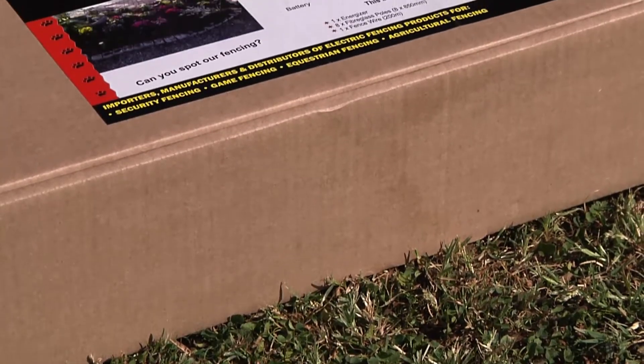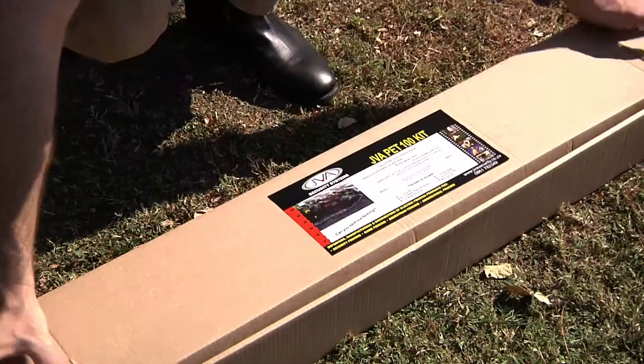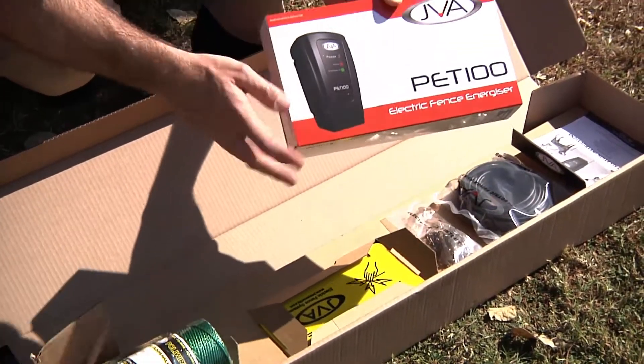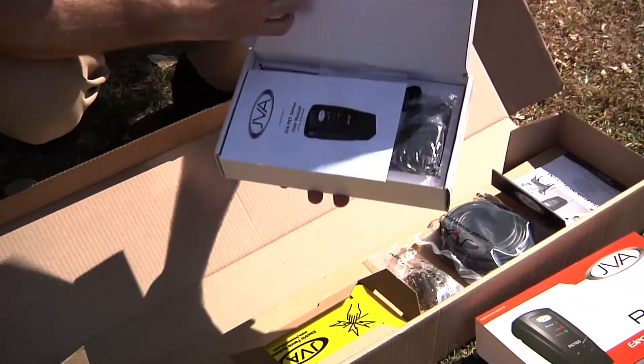Today we're going to be discussing the JVA PET electric fence systems, from the selection of the unit to the actual kit. What I have in front of me here is the basic kit that we can buy off the shelf. This comes with a PET electric fence energizer and a PET series manual.